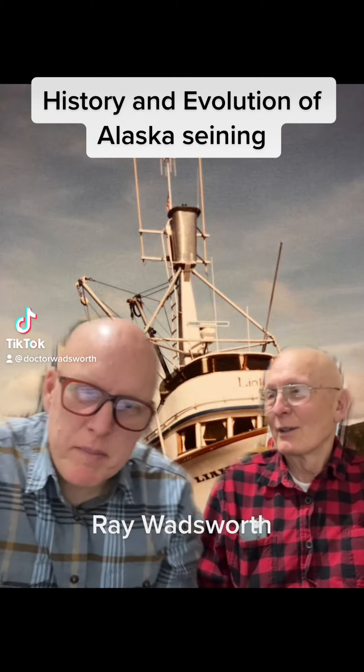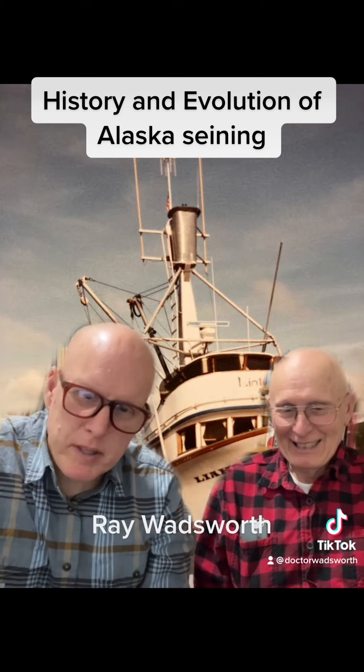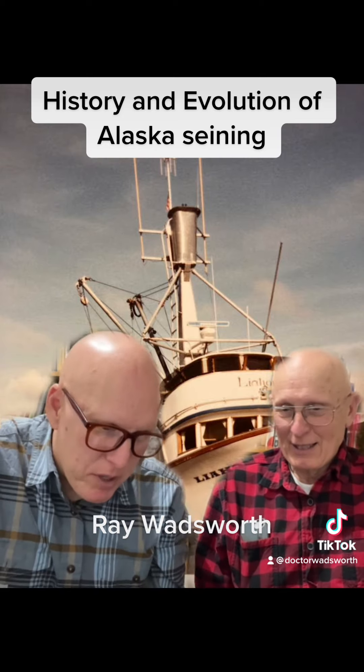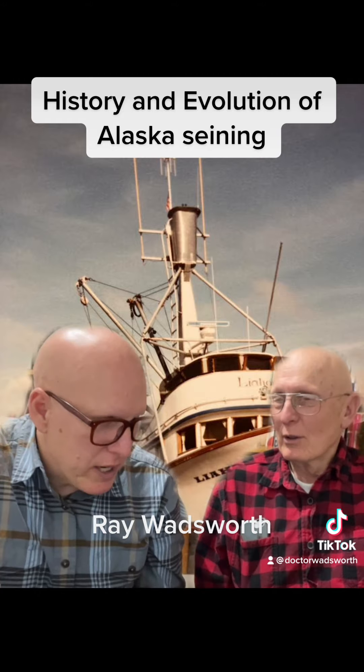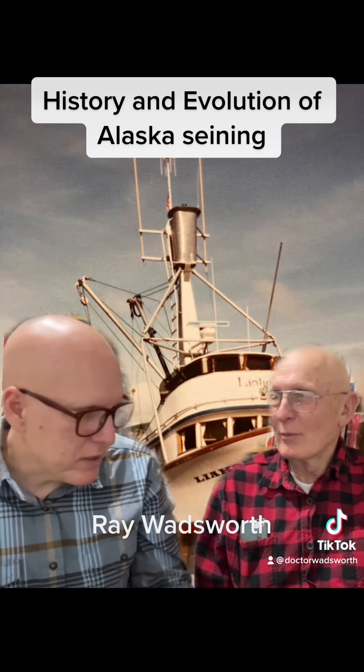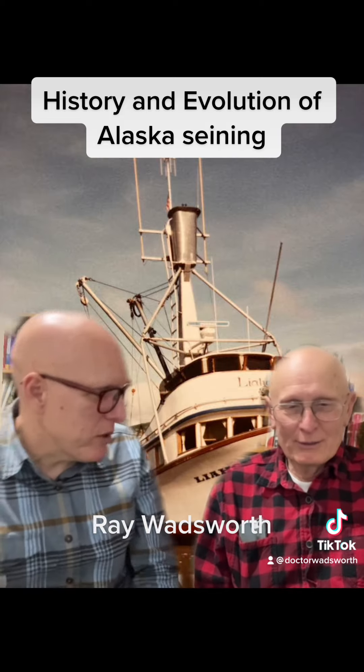This is the last segment. We'll finish up talking with Ray Walshworth about the history and evolution he saw during his lifetime with Alaska seining. I wanted to have him talk for a minute about what it was like when he was a kid, before there were power blocks and rings, and how purse seining worked back then.